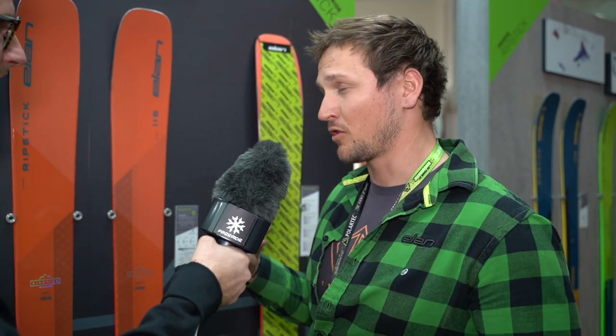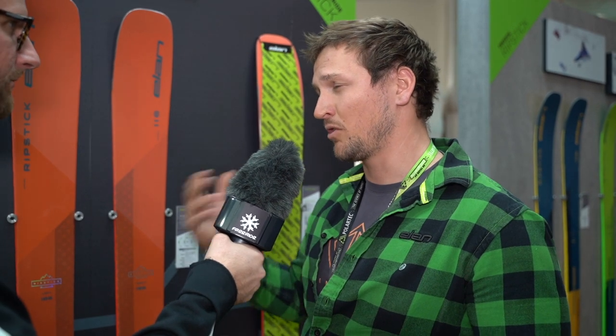Will I be a better skier with these skis? You will be a better skier, you will definitely have more fun, you will feel confident in the ski and you will be able to charge at higher speed. And higher speed means more fun and at the end of the day great turns.